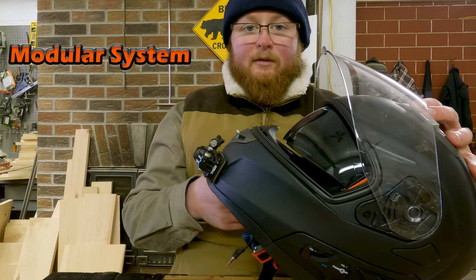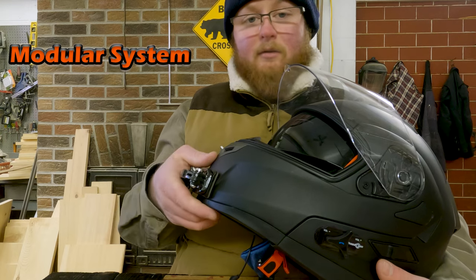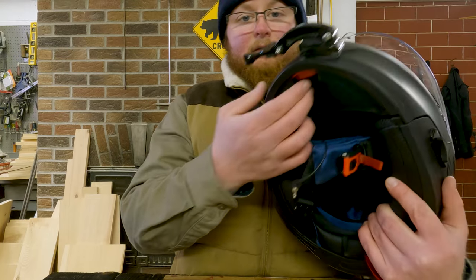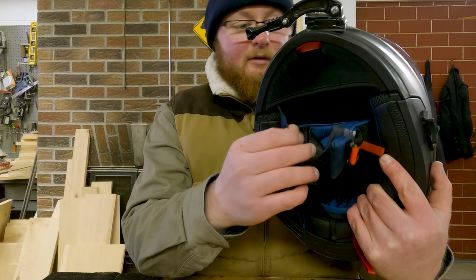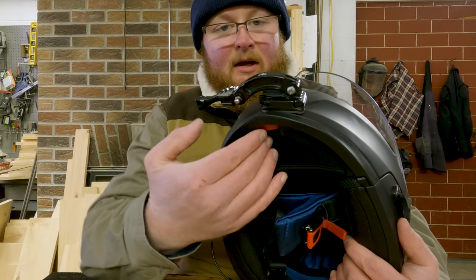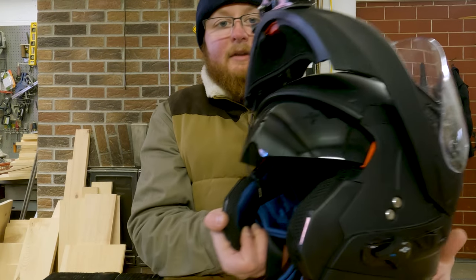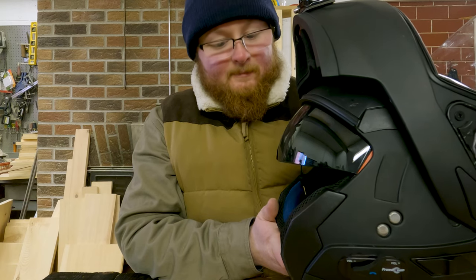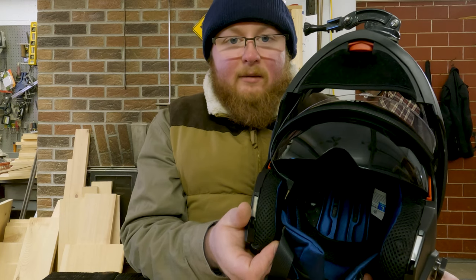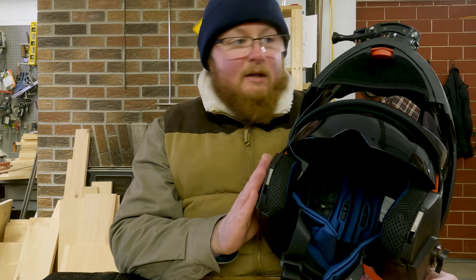Being a modular helmet, if you want more airflow or to talk without the chin guard in the way — or even take a drink of water going down the road on a cruiser — underneath here we have a chin curtain. There's a red button you push and the whole front piece lifts up, revealing the modular helmet setup. I prefer putting it on and taking it off this way because I don't have to remove my glasses anymore. Very helpful, very convenient — I really like it being modular.